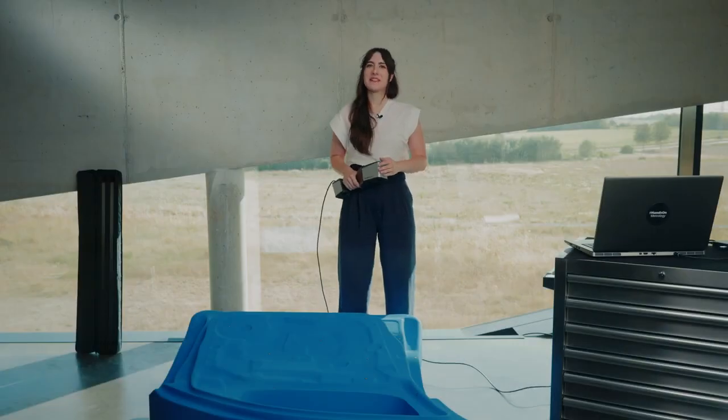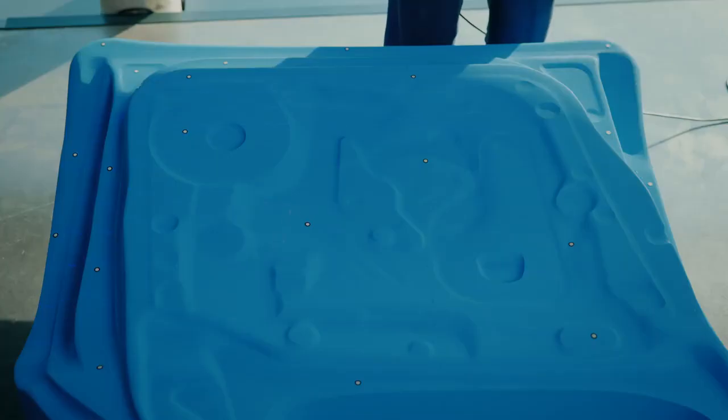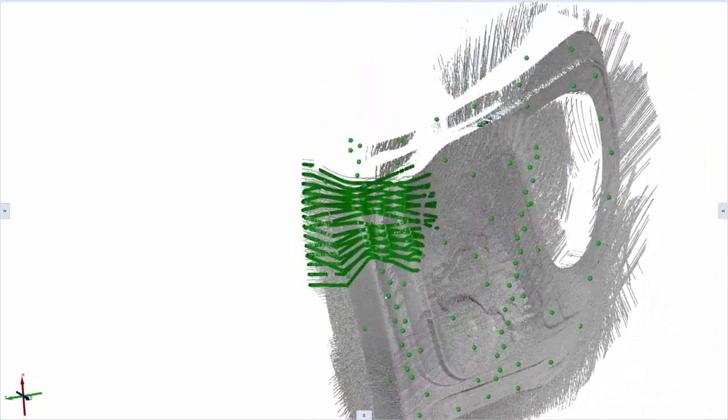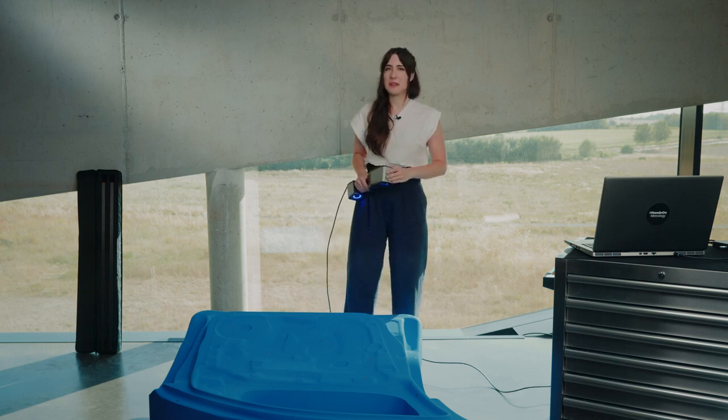By hitting the trigger button again, we are able to start scanning. You will immediately see that the software knows its position in regards to the part. This enables you to only scan areas of the part you are interested in. As these are referenced to each other, you don't need to scan the complete part.